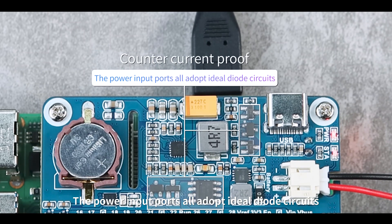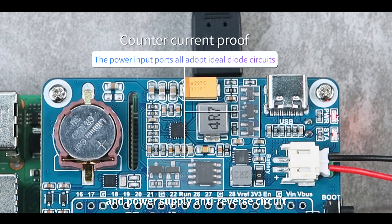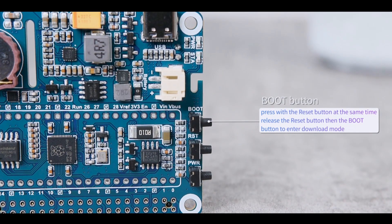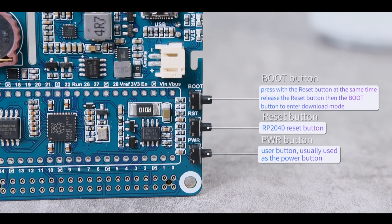The power input ports all adopt ideal diode circuits. Onboard over-current protection and power supply anti-reverse circuit allow extremely low input voltage drop. The three buttons are the boot button, reset button, and PWR button.